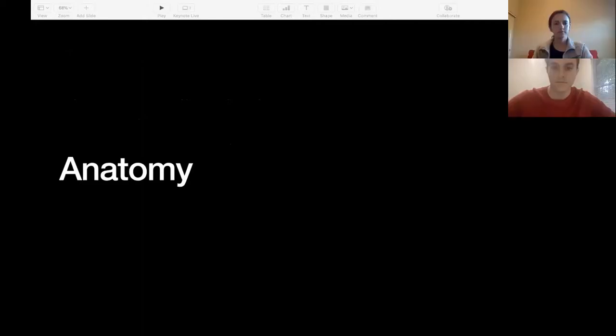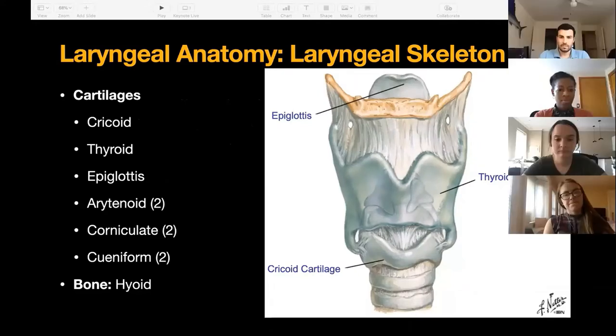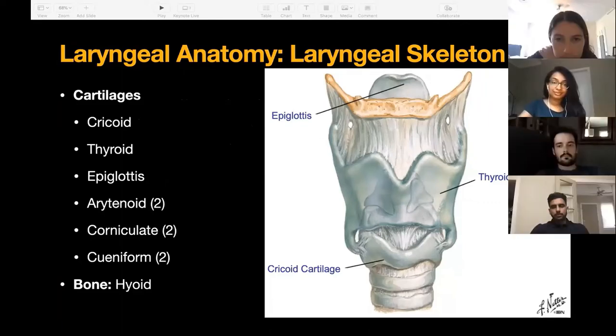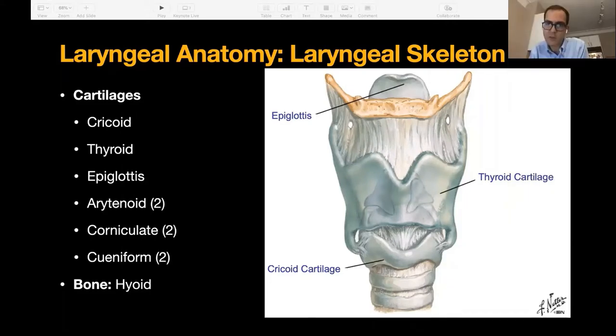Let's dive right into the anatomy. The laryngeal skeleton is made up of three unpaired cartilages and three paired cartilages. I like to include the hyoid bone because I think it's equally important. The whole larynx is suspended from the skull base — think of any muscle that has the word 'hyoid' in it. That's what's suspending the larynx from the skull base. It kind of hangs there like from a suspension bridge — it's a floating entity with quite a bit of soft tissue around it.